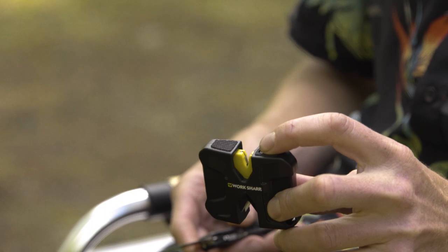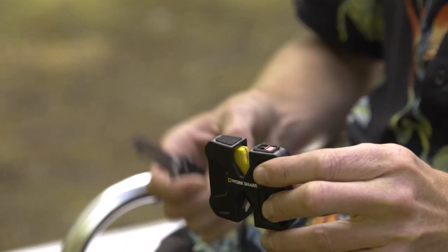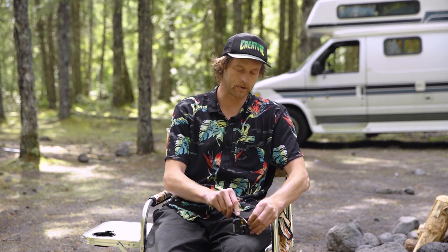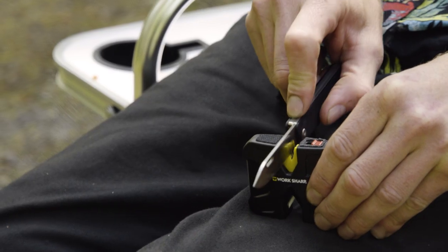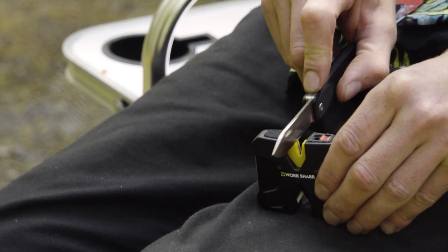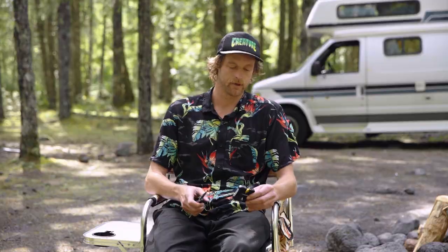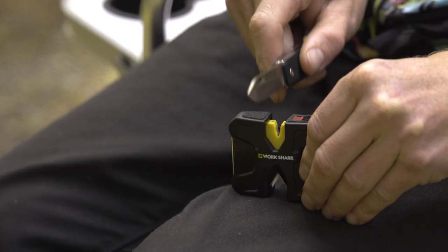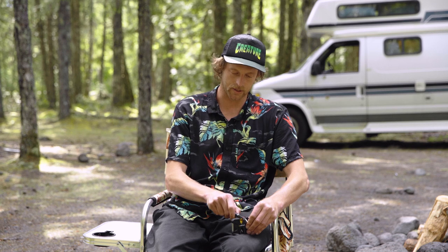You start with this side, the carbide side. There's a lock on here, and you leave the lock open so that the carbide side has a little bit of play. You start to drag the knife through there with a little bit of pressure until you start to feel a little bit more of a flow and a glide. You're getting those burrs and that damage off. You lock it, and that locks the carbide in place. You keep on going and flowing until it starts to feel even better.